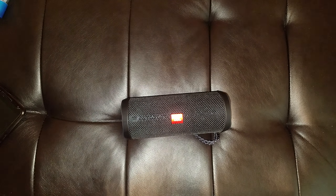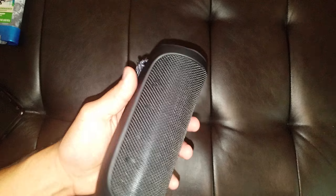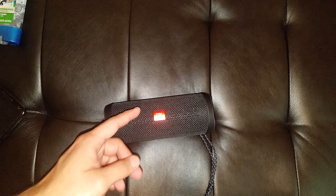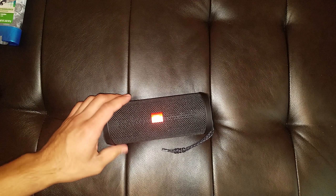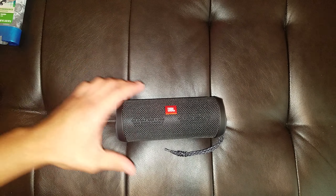That was my quick unboxing slash first impressions video. It's a very nice speaker — I already like it a lot. I can't wait to test this out throughout the weeks to come. I'll let you guys know how it feels and if it's worth buying. I already think it's worth buying — 14 hours of play time, sounds really good for the price, it's waterproof, and it's a good brand. I hope you guys enjoyed it. If you guys have any questions, let me know, and thank you guys for watching. Have a good day and peace.